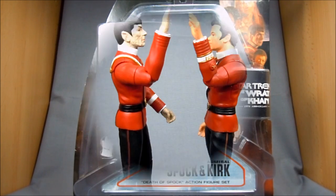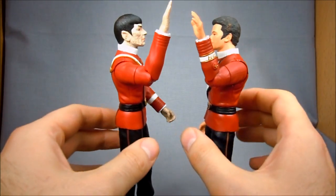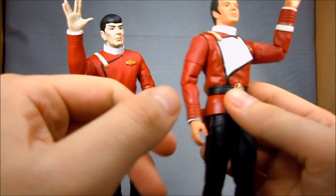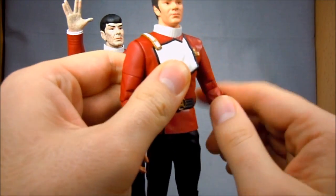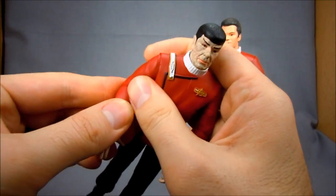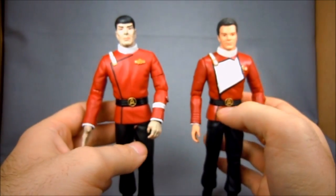So let's get them open and see what they're like. Here are Kirk and Spock out of packaging — I've got them set up here doing their little through-the-glass sadness goodbye pose. This is definitely one of my favorite scenes in sci-fi history. It was such an important scene for the series, but also a great example of how science fiction, when driven by the fiction more than the science, can have a really great impact on the drama of characters.